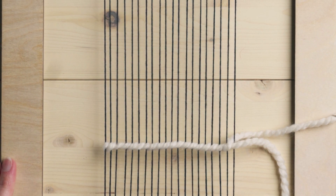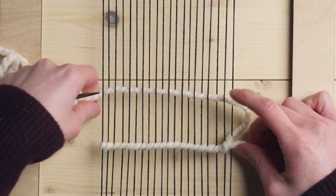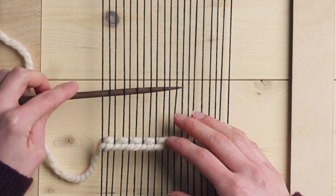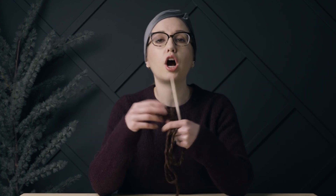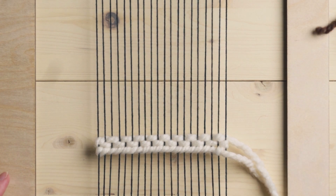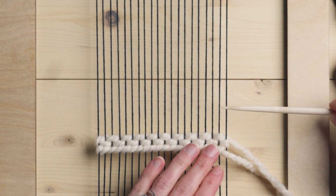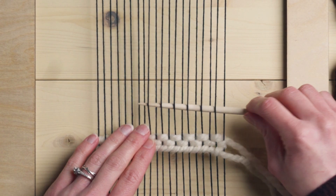To get started I'm going to do two rows of plain weave with this white yarn. After you have done two rows of the off-white, you're going to grab a contrasting color. This can be as contrasting or as similar to the color you want, but obviously the more contrasting the yarn is, the more that pattern is going to come through. Now we're going to go in with plain weave with our contrasting color, going opposite of what the previous row was, continuing on with plain weave.